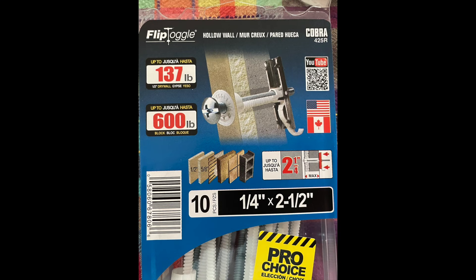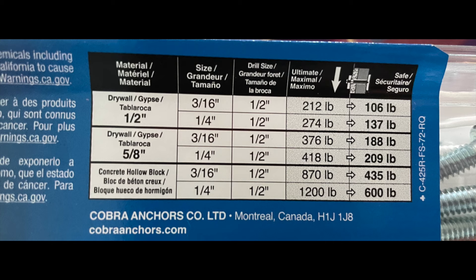Here are the flip toggles I got from Home Depot. On the box, it'll give you exact instructions about what size drill bit to use and how much weight you can put on it.